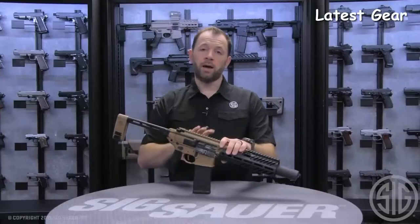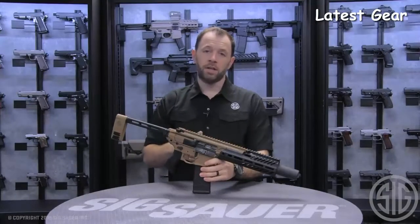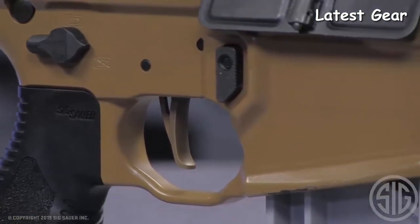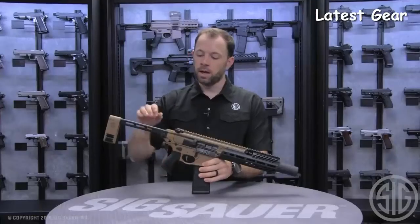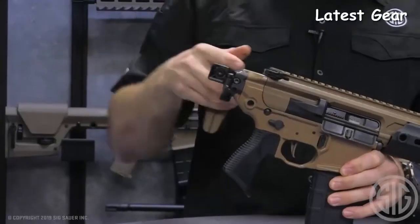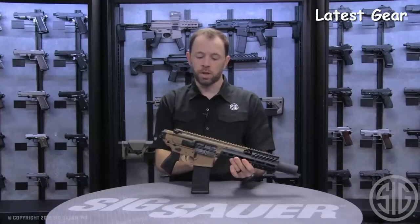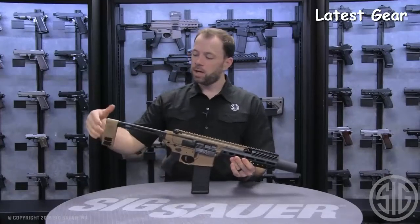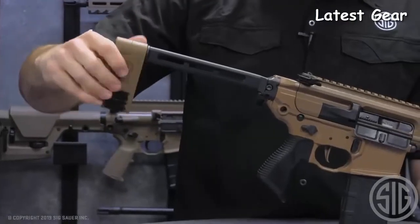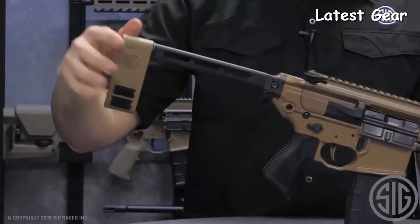Some other features of the Cane Brake Rattler include a flat-blade FDE trigger, which is a match two-stage trigger — the same as what ships on the MCX today. You also have the PCB folding brace in the back, which allows you to bring the Rattler down to the smallest possible configurable size for storage. The PCB also pivots to allow users, when functioning this as a pistol, to bend their arm so the rifle contours with their arm as they shoot.